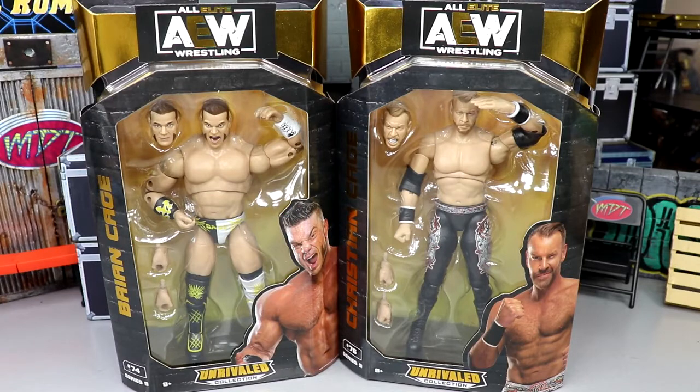What's good everybody, welcome back to another Money and Toys video. Today we're back with a brand new AEW Unrivaled figure review on the AEW Unrivaled series number nine — Brian Cage and Christian Cage. Both Cages, yeah, no relation here. There's just a lot of Cages and Pages in AEW, but I feel like we have waited a long time for a new AEW Unrivaled series.